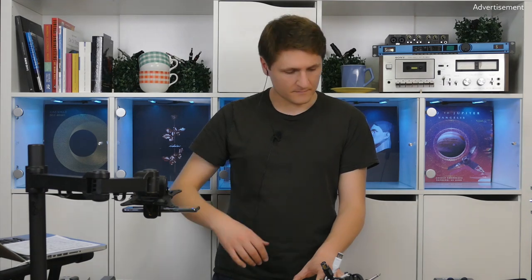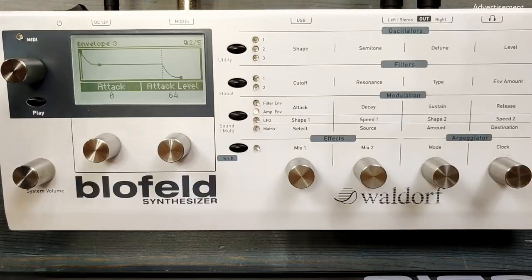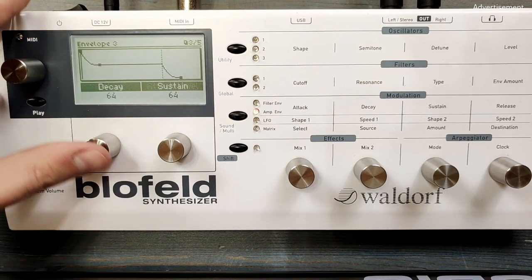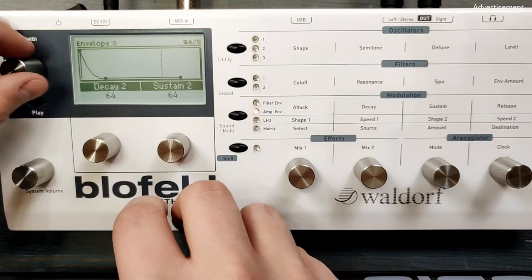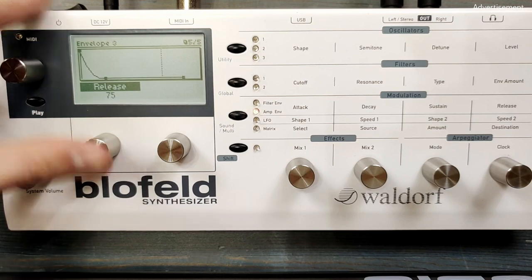So now when we hold the keys, the sound is a bit quieter, a bit more calm than before. And of course we have to change the settings of envelope 3 as well. In this case the decay up to 85, the sustain to zero, and the release also something like 75 or 80.